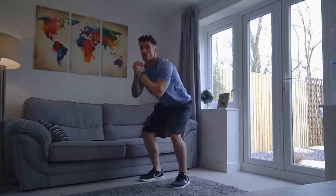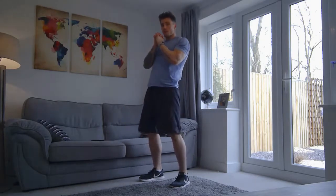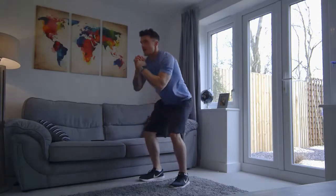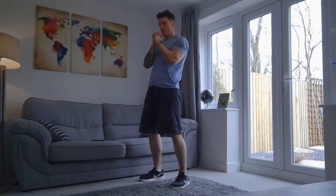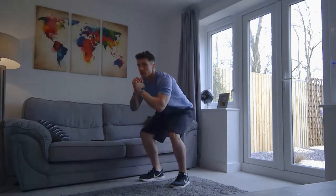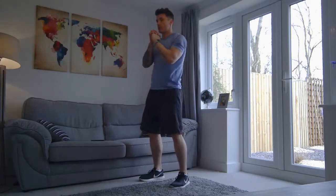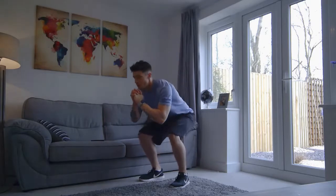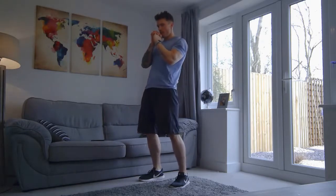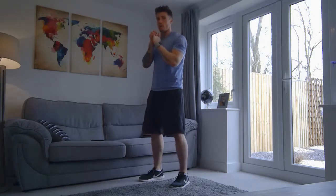So we're squatting down, keep your heels on the floor, hips come forward. Down we go, hips come forward. Good work. Just nice and steady — down, hips come forward. Good. Down, drive it forward. Well done. Ten more seconds left. Drive forward. Nice job. And we've got five, four, three, two, and one.